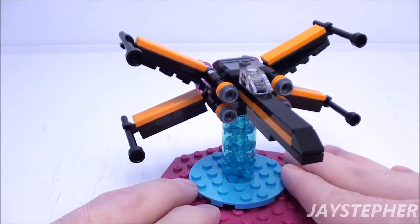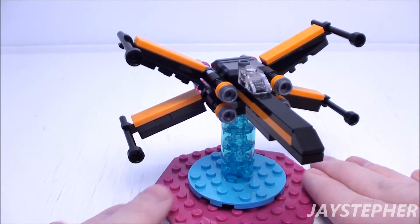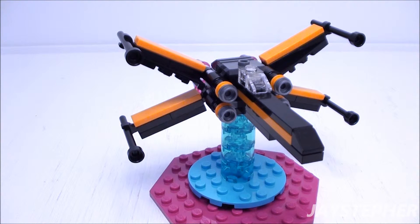It is one nice X-Wing Fighter. It will be perfect for a Lego Star Wars collector. And this wraps up the review for Poe's X-Wing Fighter by Lego Star Wars, set number 30278. Thank you all for watching.